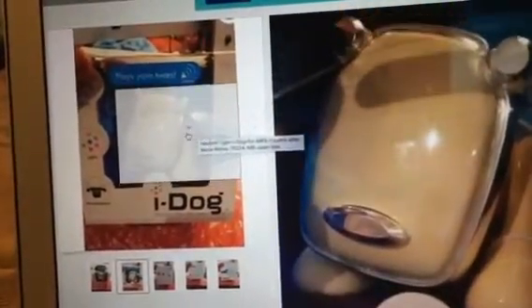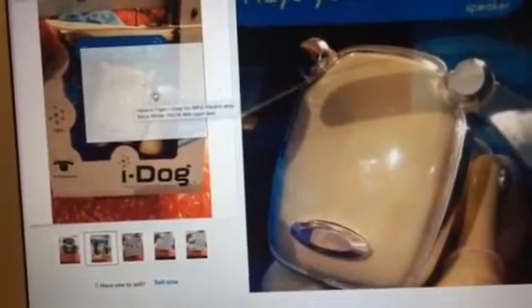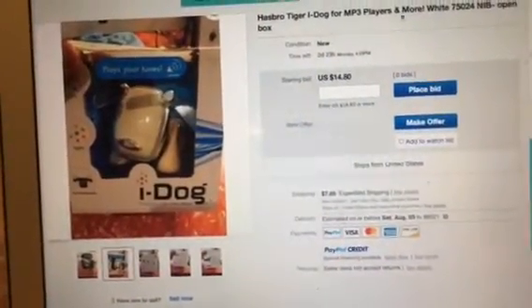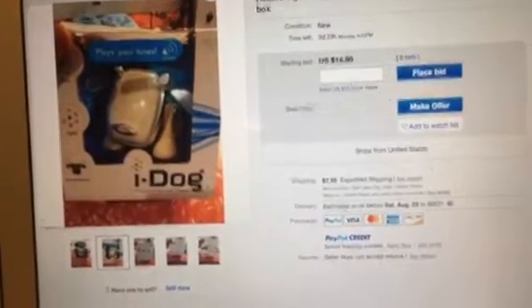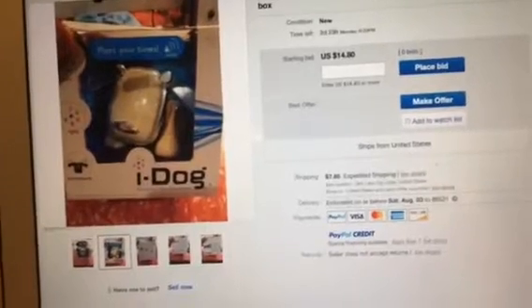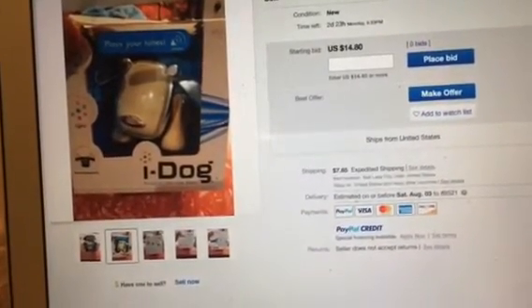Poor yellowed 2005 white iDog. I don't get why people leave them in storage in bad shape, or leave them in the sun for too long in bad condition. I just don't get it. Why do I see white iDogs yellowed so many times on eBay? This is just sad.